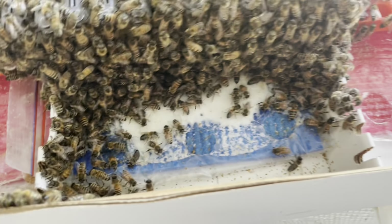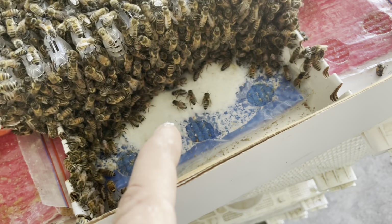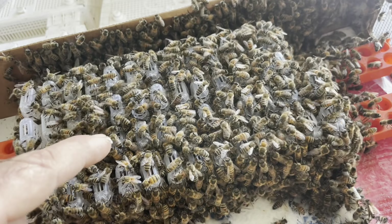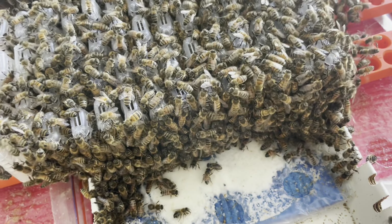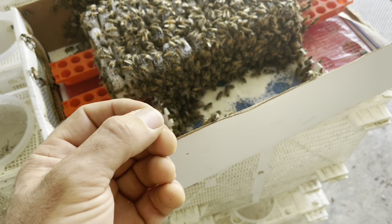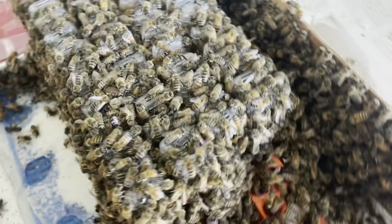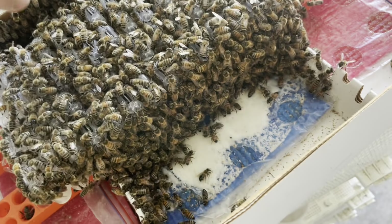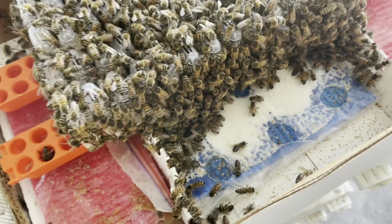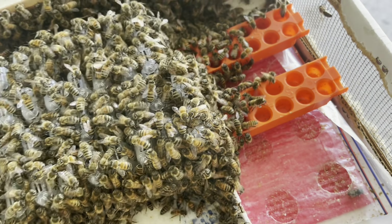This is day number three of inoculation. I'm looking at the candy and thinking they're consuming it pretty fast, so I probably have too many bees on here, but I need to protect the queens — priority. Basically just 300 grams of fondant icing sugar and I used honey to make it into a nice stiff ball, then we mix the vaccine into it. I thought it was stiff enough but it's spread out, though the bees are consuming it quite nicely. I think I have another four days of inoculation, so I'm going to put in a little cup of sugar syrup to slow them down a little bit.